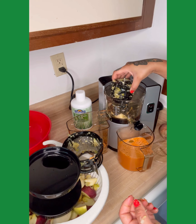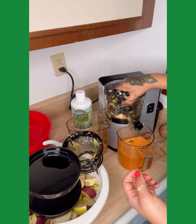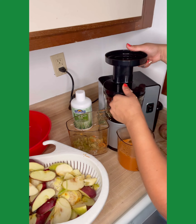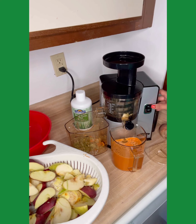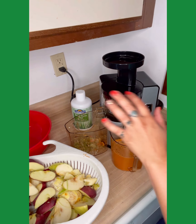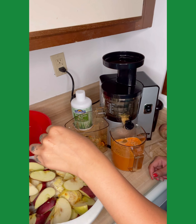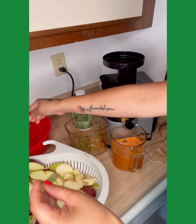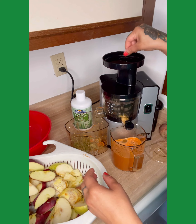I did have to open it up for a second to unclog it — celery always seems to clog these. When I did the celery, it clogged up a little bit with that stringy stuff. Now that I've put everything back together, I'm going to let it run for a few seconds without putting anything else in there, just to let it push that stuff through. It seems to get stuck almost every time, but I don't want to leave out the celery either.